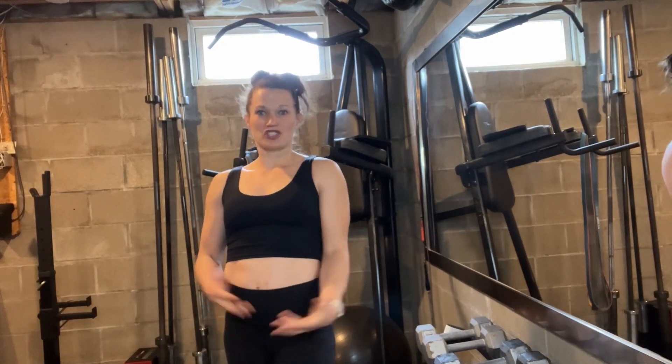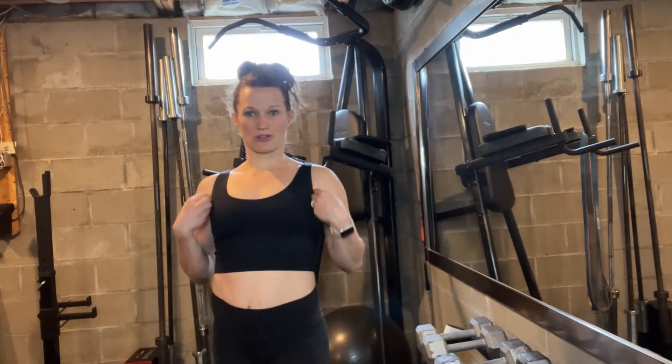Hello everyone! Today I'm here in my gym to talk to you about this sports bra that I have on. But before I get started on that, I did want to give you just an introduction to who I am.